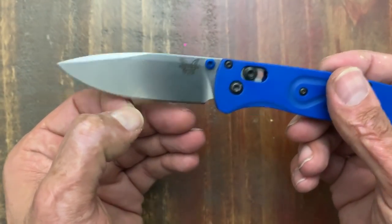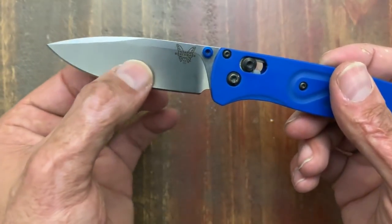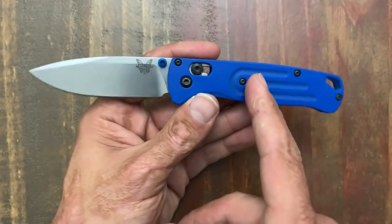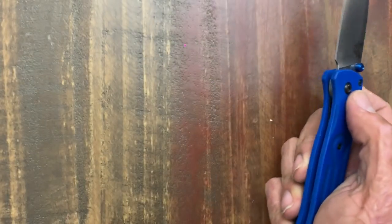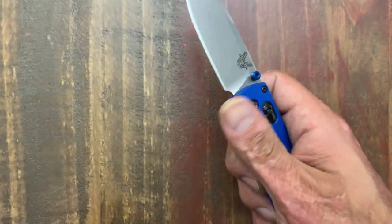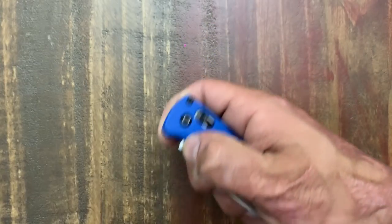A lot of my Benchmades are decently thick behind the edge — around 28 thousandths or so. This guy is about 24 thousandths, which is perfect for my EDC tasks. It comes with the FRN scales, but the guy I traded for this put these Rogue Blade Works G10 scales on there — just gives it a little more rigidity. Definitely doesn't need it. Nice and slim, super lightweight especially with the FRN scales. It's an excellent all-around knife. You have that full-size blade, full-size handle with a very lightweight package.